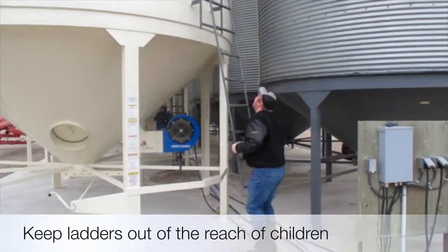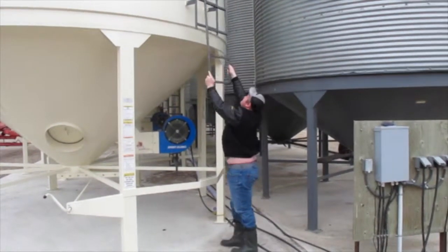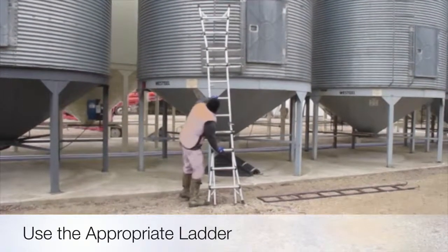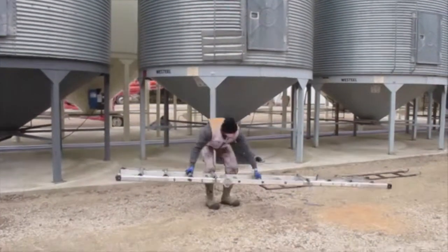As you can see, with the newer hopper bottom bins the ladder lifts up for child safety. Use of the appropriate ladder is needed to ensure proper safety precautions are taken when climbing bins.